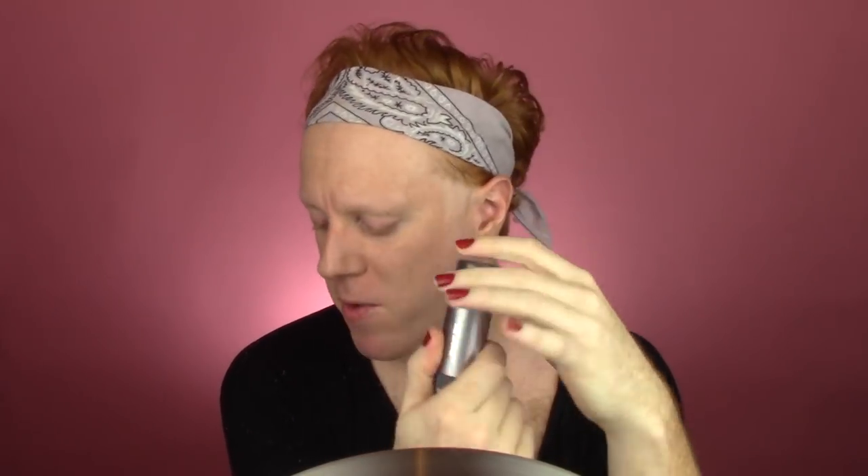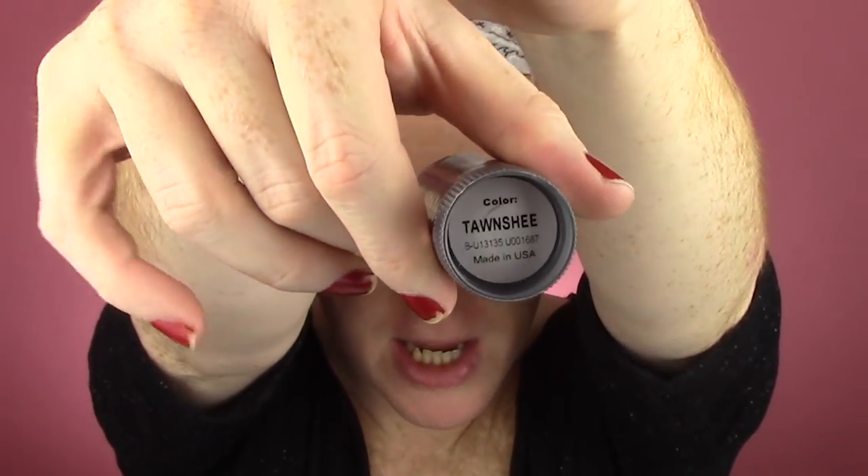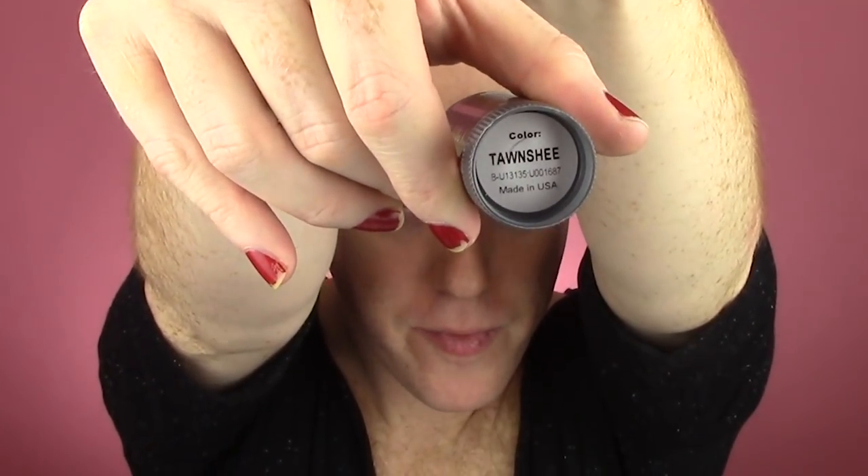Stay tuned for my Chanel nail polish collection video — I asked if y'all wanted it, you said you did, it's coming up. Let's get this foundation on! I'm going to use my Krylon TV paint stick foundation in the shade Tawn She. I did order from Krylon's website, and it's a shade not listed on the website. But it is available — you order any foundation shade and write in the notes section that you want Tawn She, spelled T-A-W-N-S-H-E-E.